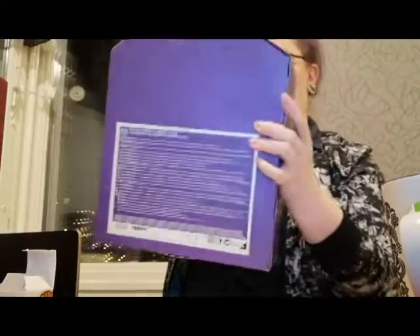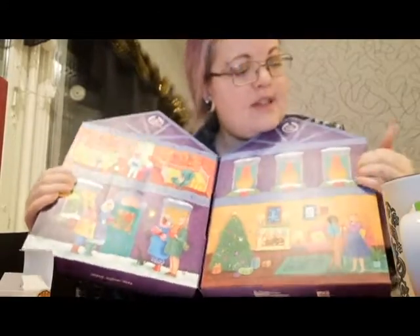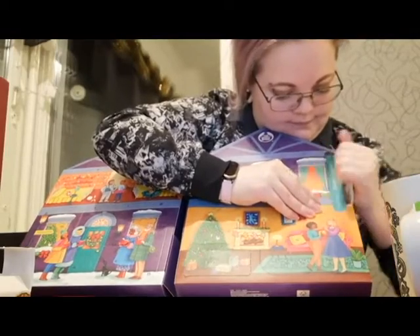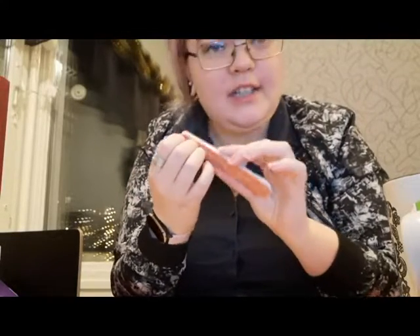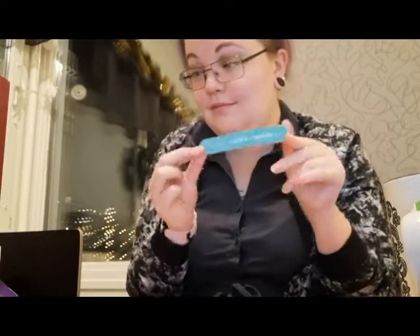Let's go with the Body Shop calendar. Number five is here — it's for the nails. I guess I actually need one of those, so that's good. It says 'Dream big, girl — the future is female.' Well, I guess I said it even then there.